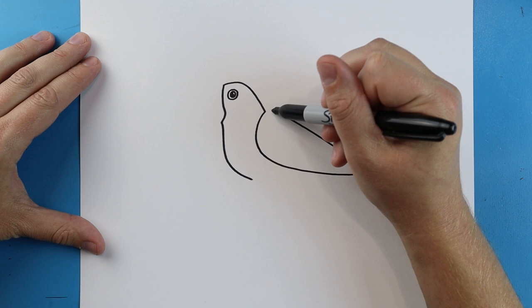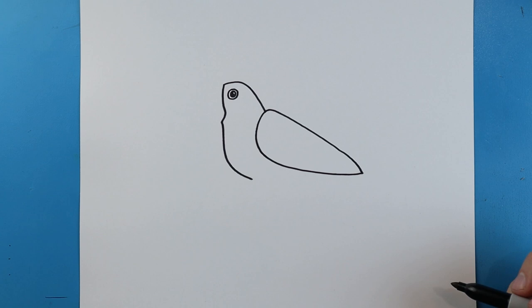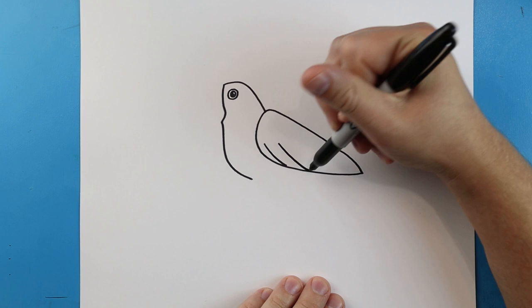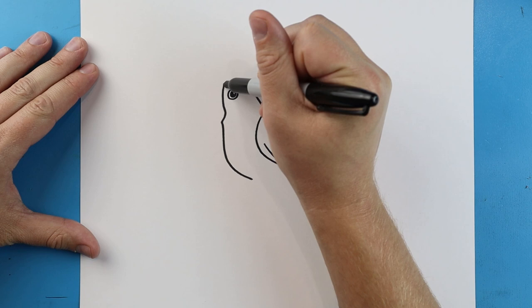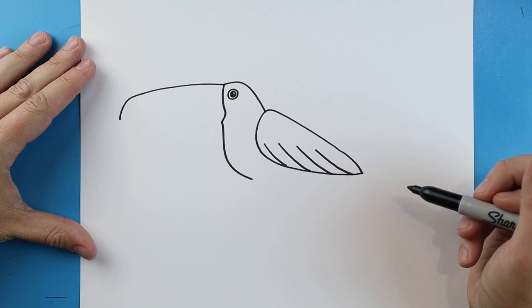Next we're going to make a nice long line that's just going to go down to here, it's going to come to a point and back. Now we're just going to draw some long lines coming down here for some of the feathers.